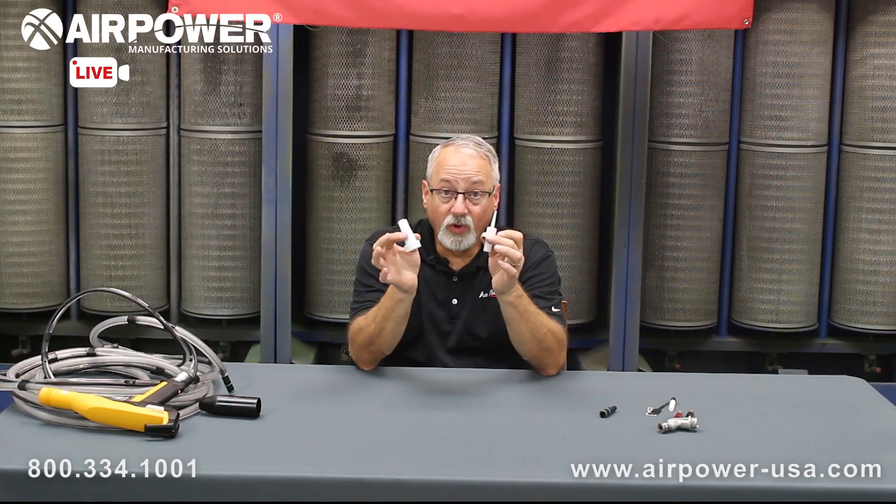If both the nozzle and electrode are worn at about the same time, it's cheaper to buy these as a set than as individual components. However, if one is still good and you just need the nozzle and not the needle electrode, just purchase the nozzle and it'll save you a little bit of money. But if you need both, buy them as a set — it'll save you a bit of money.